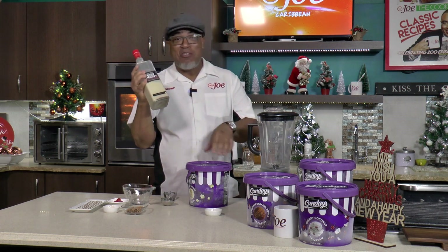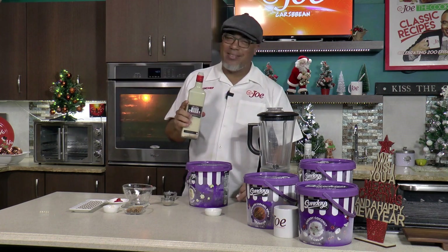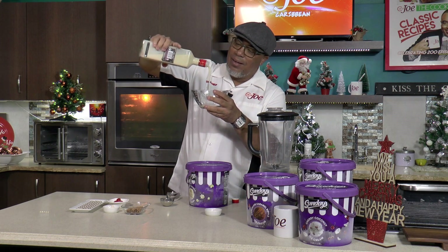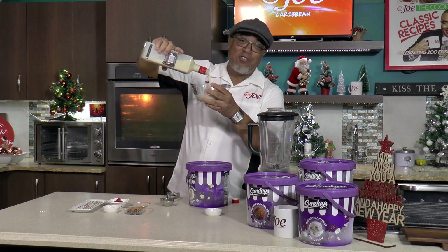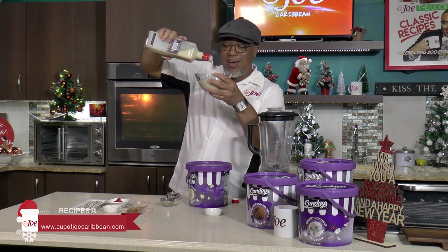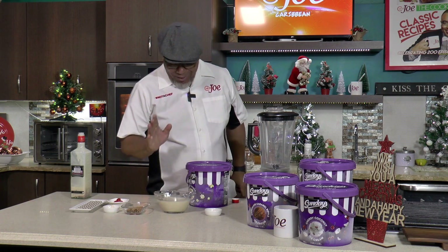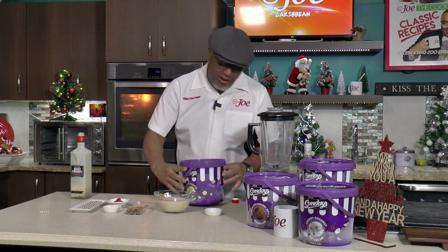Quick story about this punch de crème - my wife makes a fantastic punch de crème. I boast it now; I don't do any other punch de crème but my wife's. This bottle is a year old - last Christmas business. Rich and thick. Plenty of punch de crème goodness here. Punch de crème will go perfect with not just vanilla ice cream but Sunday's golden vanilla ice cream.